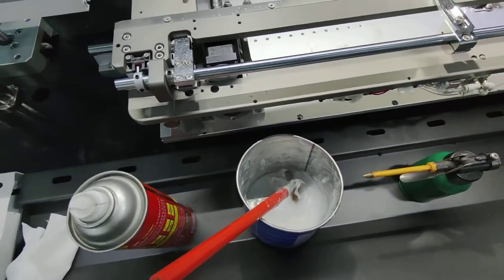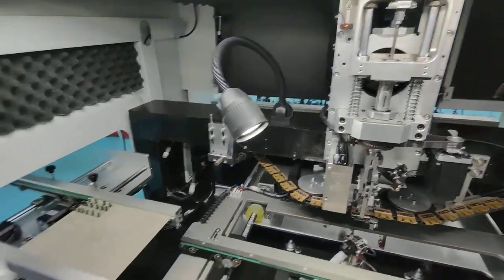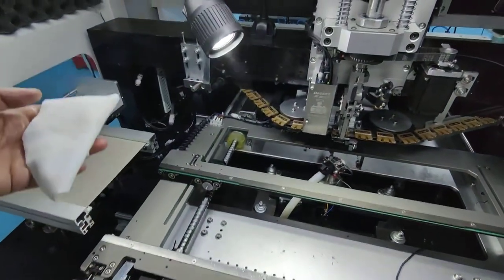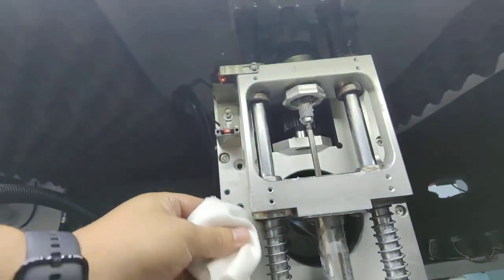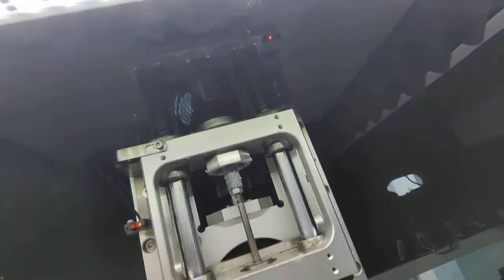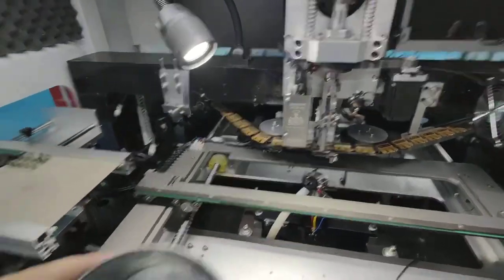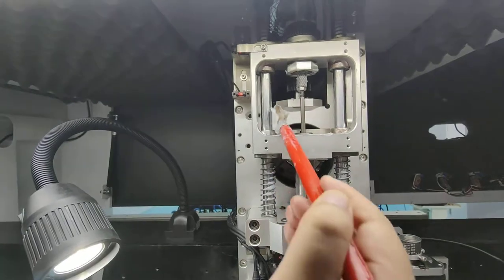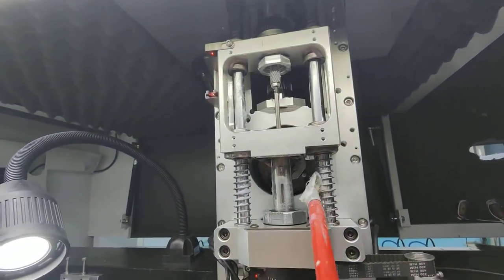This is the table maintenance. For the head maintenance, we do the same way — we use a clean cloth and clean here, from the bottom side to the top. The right side also from the bottom side to the top.